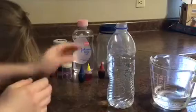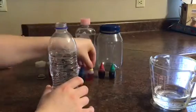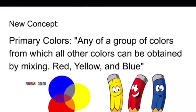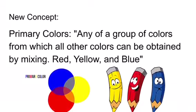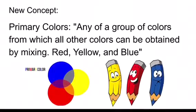The next thing is we get to decide what kind of color we want in it. Let's talk a little bit about primary colors. Primary colors are defined as any group of colors from which all other colors can be obtained by mixing. This includes red, yellow and blue.